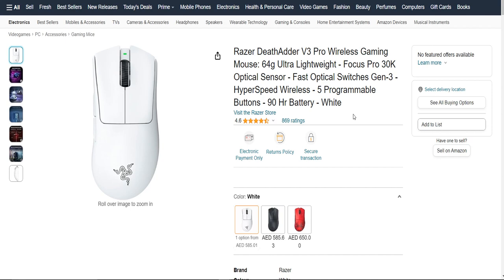This mouse comes equipped with programmable buttons, and that's a big plus for gamers and productivity enthusiasts. You can assign different functions or macros to these buttons, giving you quick access to commands and actions. Whether you want to reload your weapon in a game or execute complex shortcuts in your software, these buttons are a handy addition.